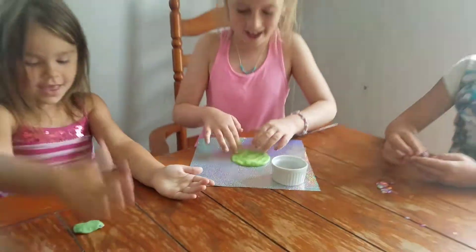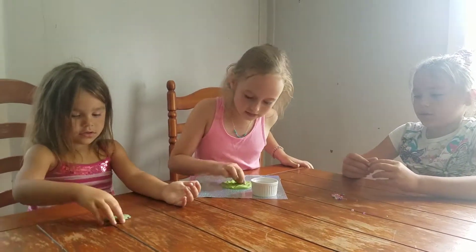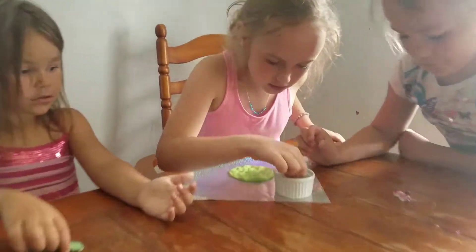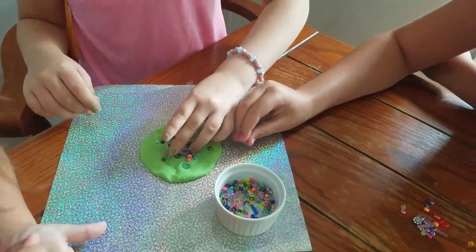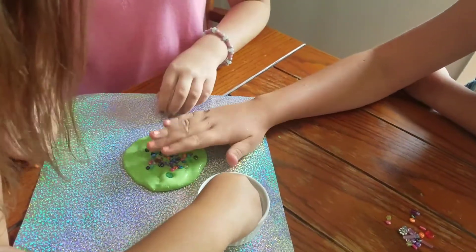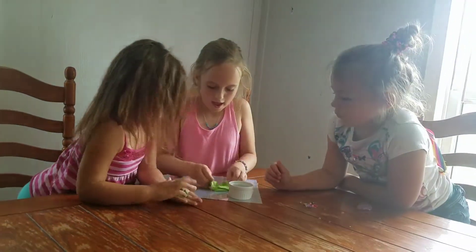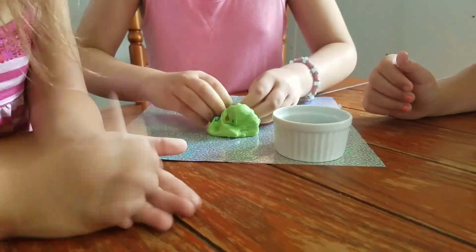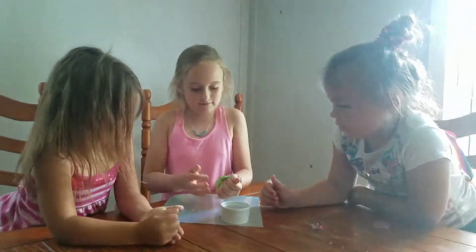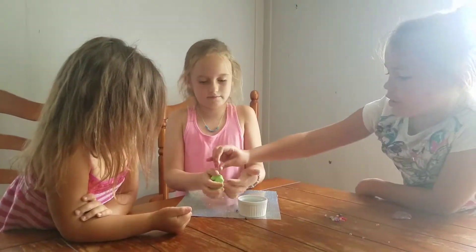Now we're gonna take some big beads — everyone help me with this. Put a little bit of beads on. That looks good, right? Now we're gonna start kneading it. If you can hear this crunch crunch crunch, then you'll know it's working. If any beads pull out, you can just put them back in.